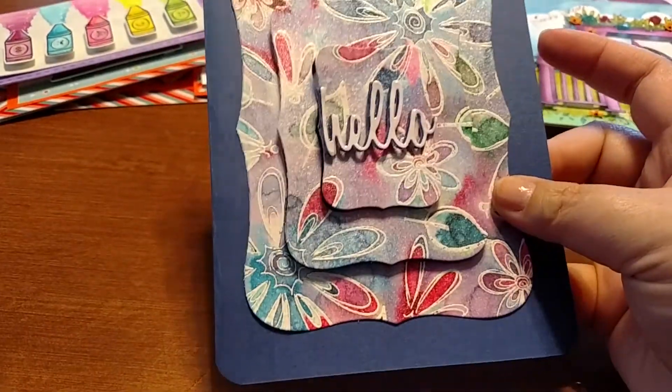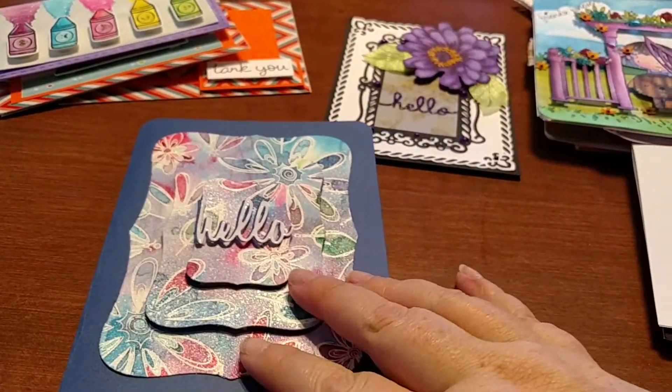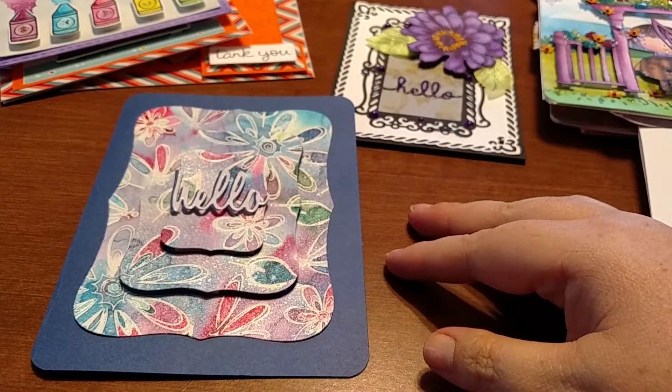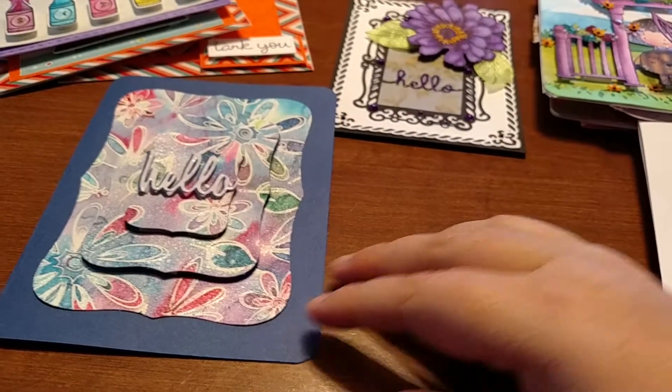I'm sure they're going to be just as beautiful. I just wanted to share all of this with everybody. If there's one you'd like to see me make, leave a comment down below and I will make you a video. Thanks — happy crafting!